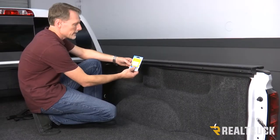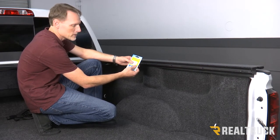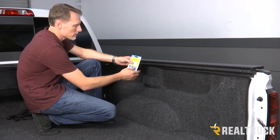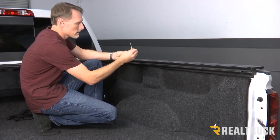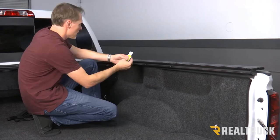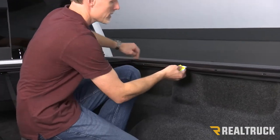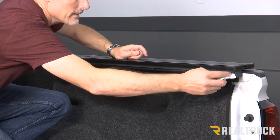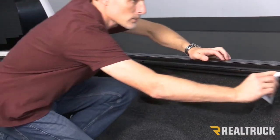Now this is a really great time to go ahead and lubricate the rails. This packet of 303 Aerospace is actually taped to the inside of your canister cover in your kit. We're going to tear that open. We've got a cloth in there that we're going to pull out and put in between the top seal and the wear strip. We're going to run it across the top seal and then on top of the wear strip, doing this on both sides of the rails.